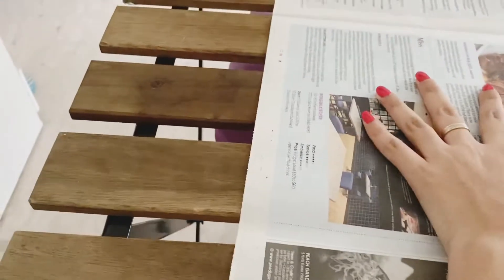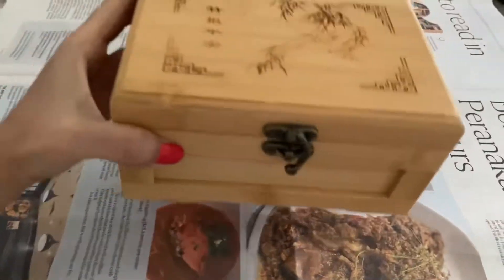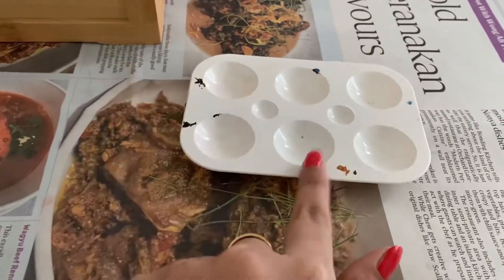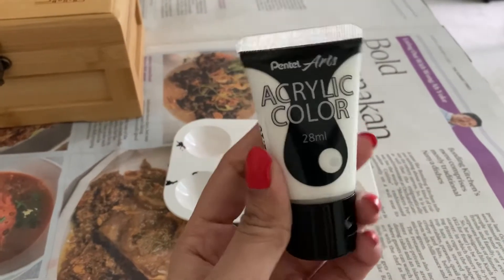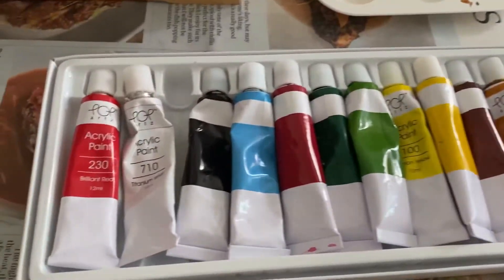First of all, I am taking a newspaper, and this is my favorite wooden box — this is my palette. I am using acrylic paint, taking the white one, because for my white background I need a white wooden box.